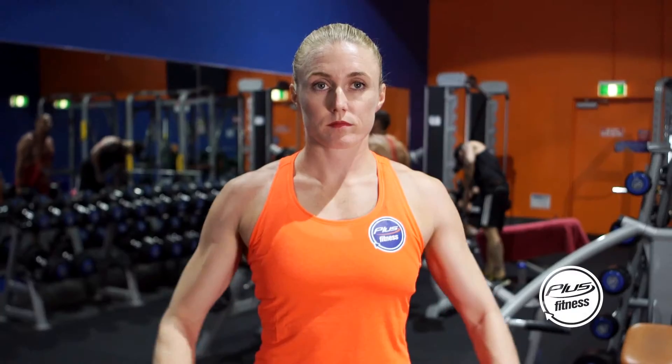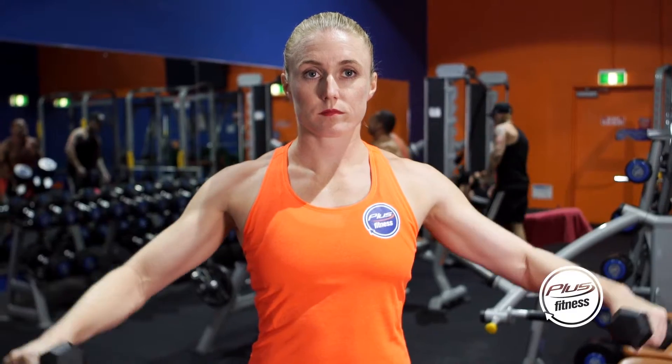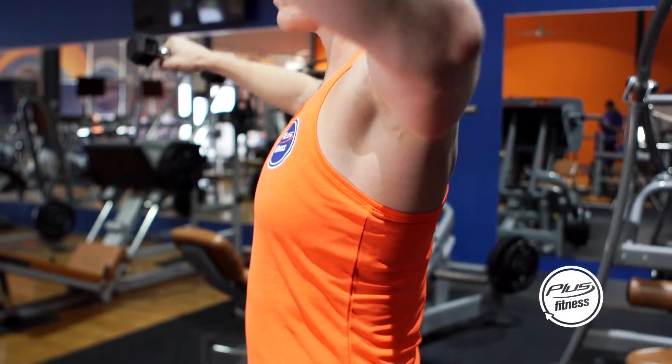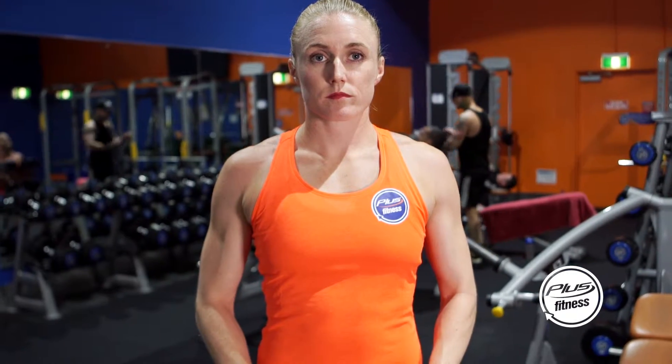Stand tall with a slight bend in your knees, holding dumbbells in your hands, elbows slightly angled. Raise dumbbells out to the side of your body until shoulder height and then return back to the bottom. Repeat.